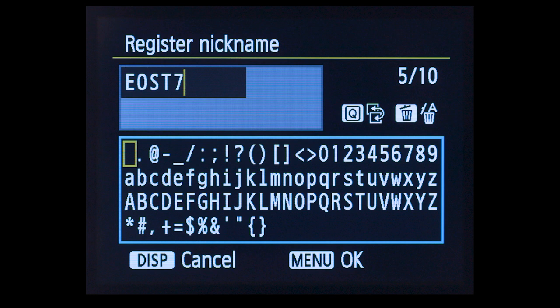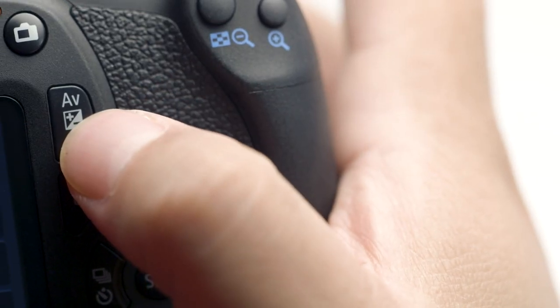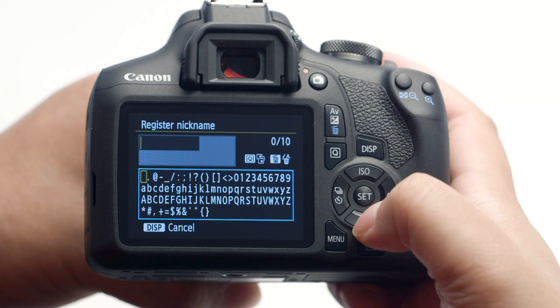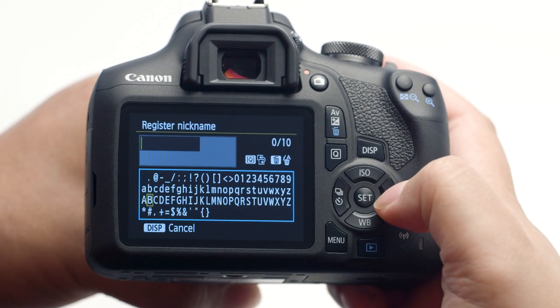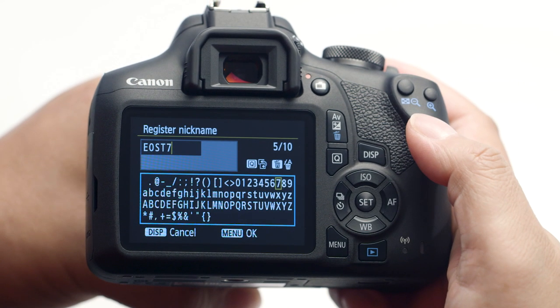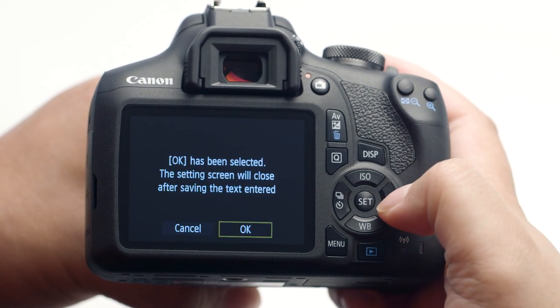If you'd like to enter a new device nickname, delete the provided nickname by pressing the button with the trash can icon. Type in the new device nickname using the directional pad and the Set button, then press the Menu button when finished.